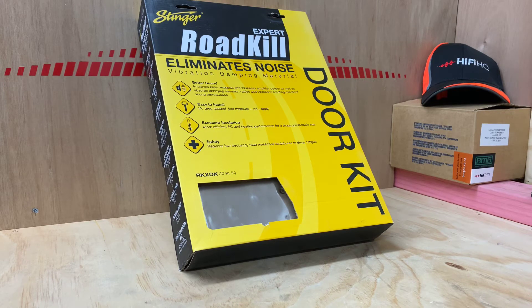Hi, this is Ashley from AB Sound Advice. Today we're doing a product preview on the RKXDK. This is the Expert Roadkill from Stinger and it is a door kit.